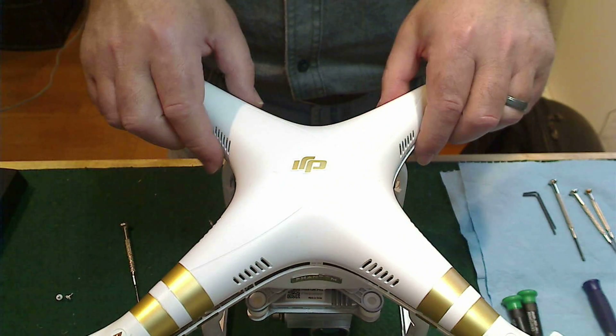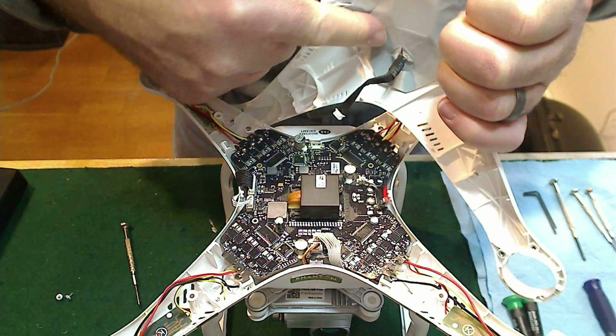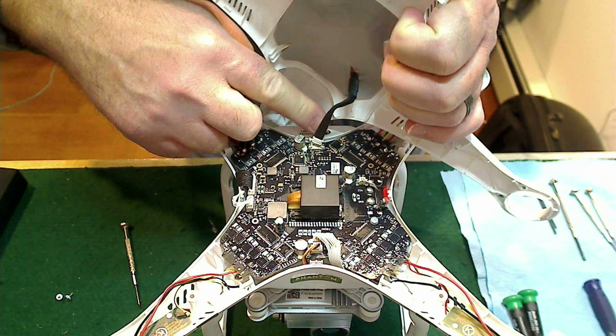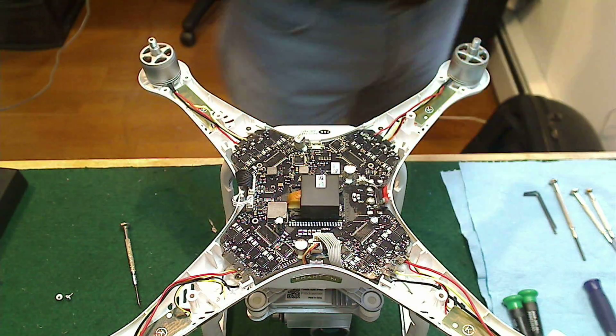As you remove the top shell, you won't be able to simply lift it off — you'll have to disconnect the GPS wire, which connects right here to this plug. So don't just yank the top off; disconnect the GPS wire first, then set it aside.